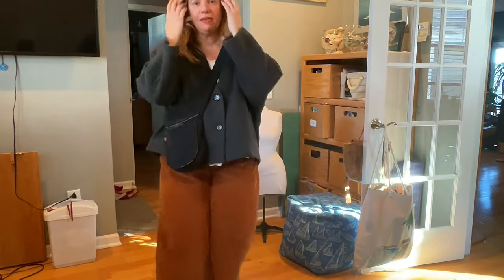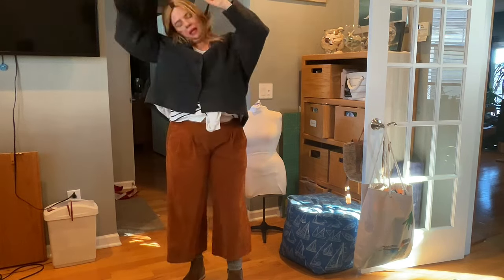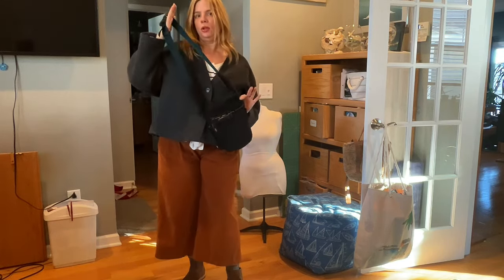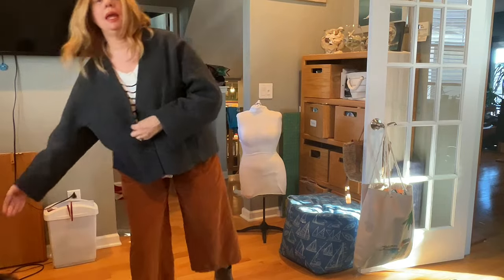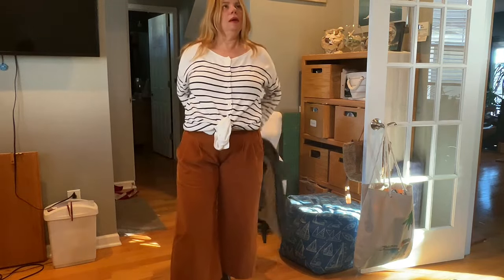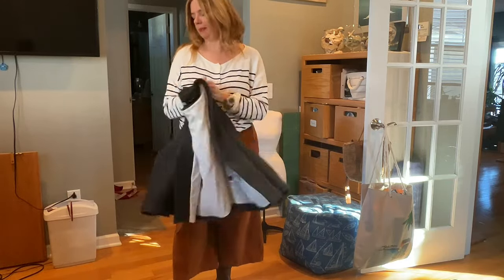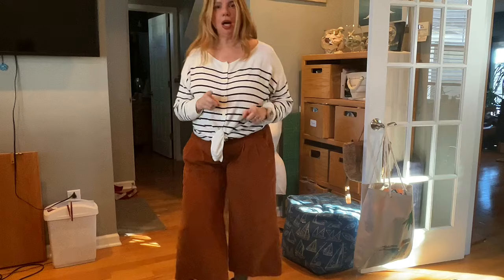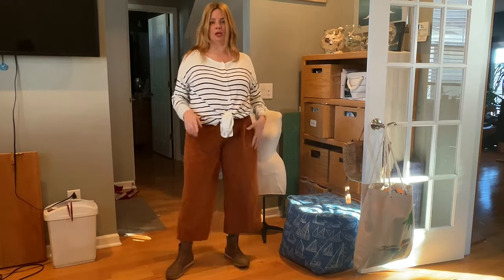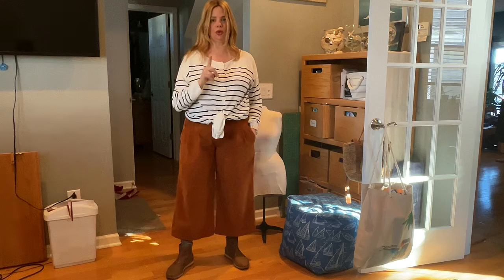This is a pretty specific one. I've reviewed these pants before and talked about them before, but I've never really talked about the magic of Baby Whale. Let's talk cropped pants and shorts for winter, spring, and yes, summer in corduroy.